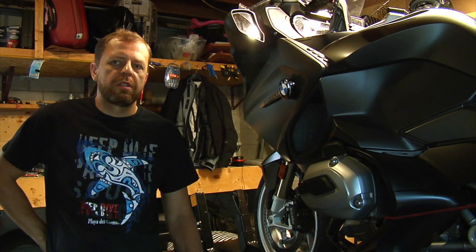Hello BMW riders, this is Al at Al's Motorrad and today we're changing oil and air filter on this 2014 Wethead R1200RT motorcycle.